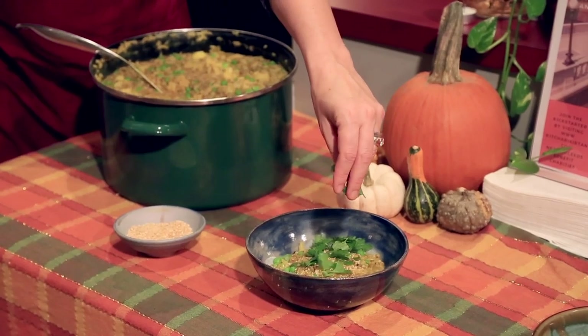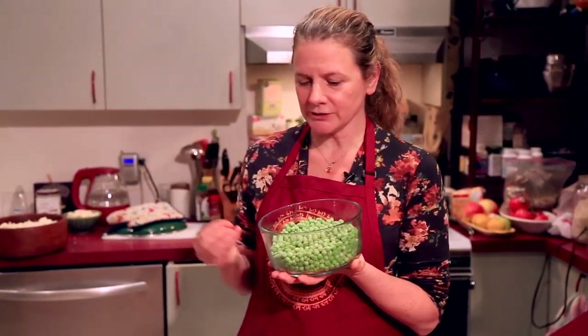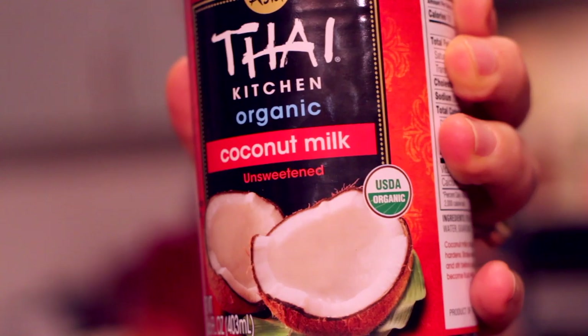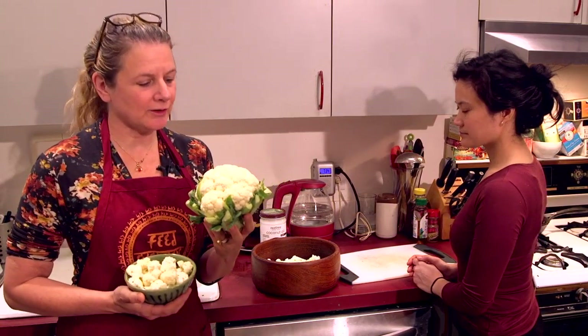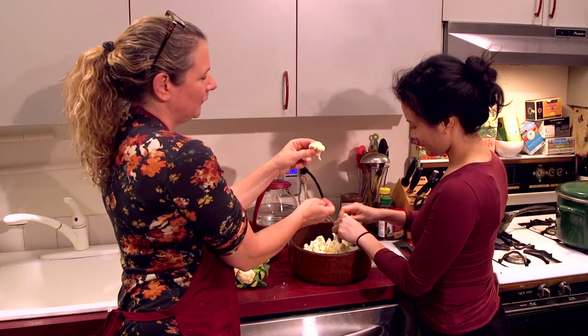Cilantro is very aromatic and smells delicious — we usually use it as a garnish to put on top of the kichari. It's known to remove heavy metals from the body and has a lot of vitamins and nutrients. We also add peas at the end, almost when it's finished — a fresh, vibrant green color, and they're high in protein. We use organic coconut milk — it's our secret ingredient, but now you know. It makes the kichari really creamy and rich with good fats that are nourishing for the body. One of the vegetables we add is cauliflower, which really thickens it. We like to break it apart by hand into tiny little florets.